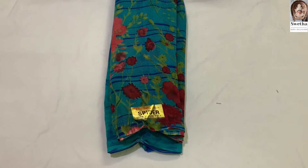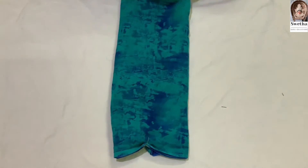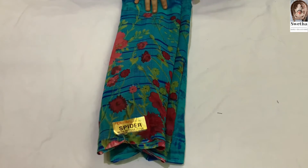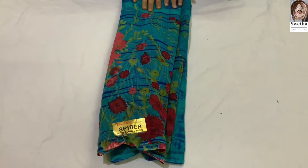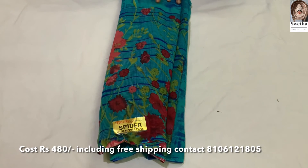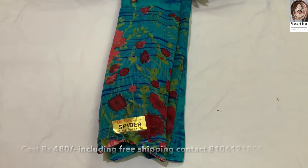Next, let's look at the rama green color with red color flowers. It's very good. The sari is priced at 480 rupees with free shipping.